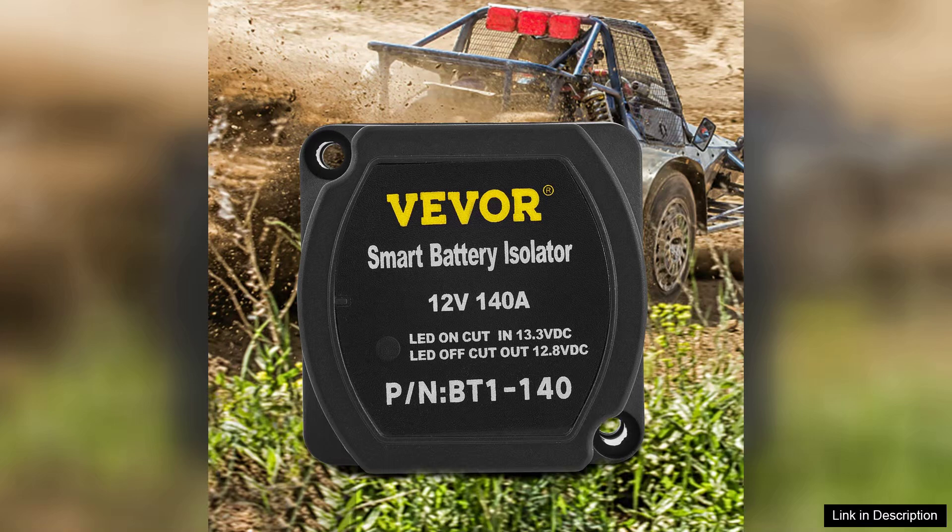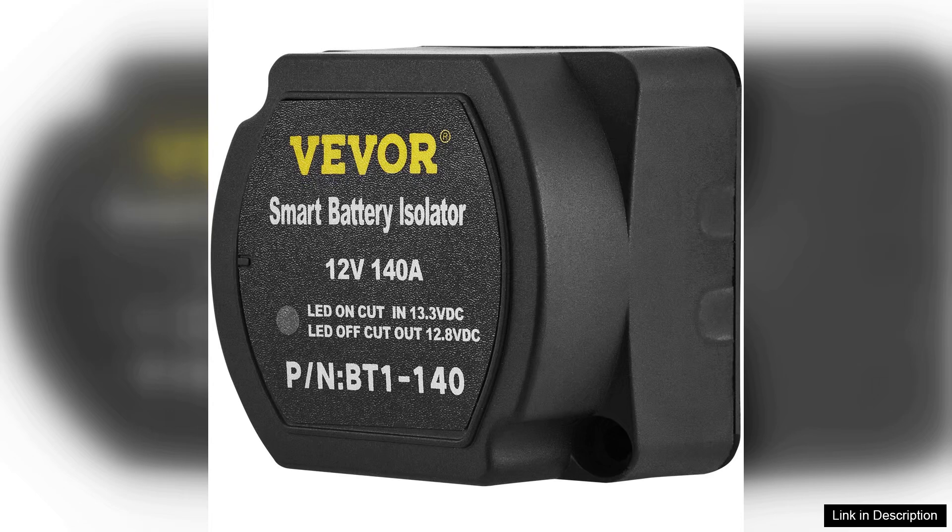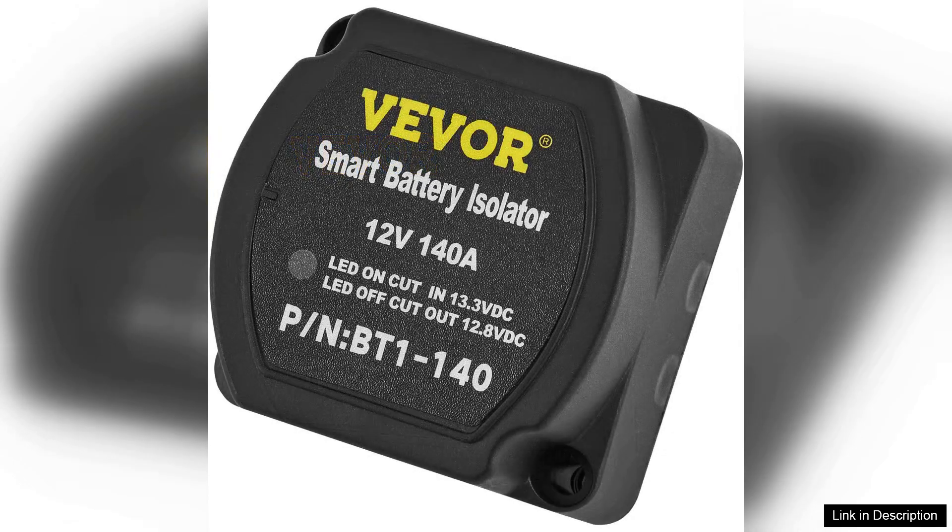Performance-wise, the VEVA Split Charge Relay Kit does not disappoint. It efficiently manages power distribution, ensuring that your auxiliary battery maintains a charge for all your essential devices while keeping your primary battery healthy.